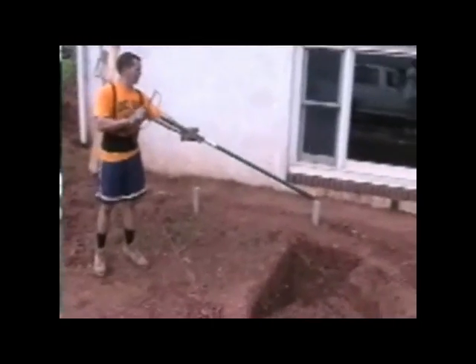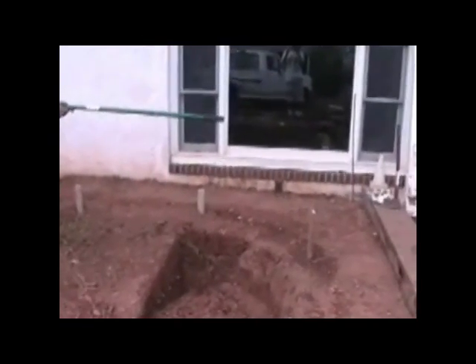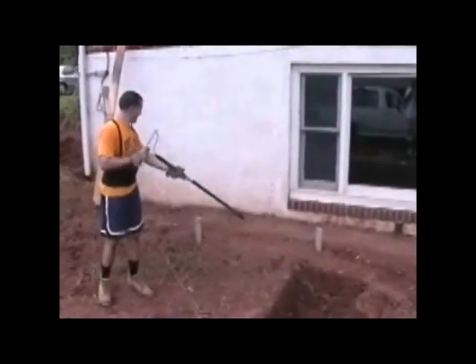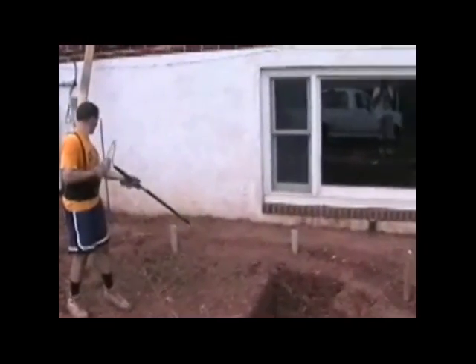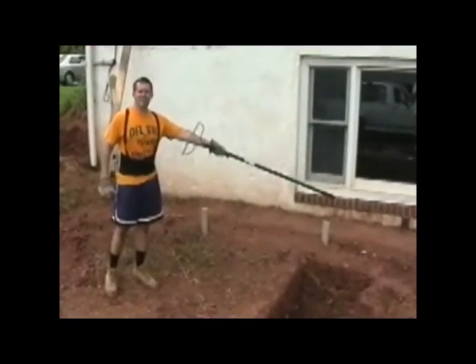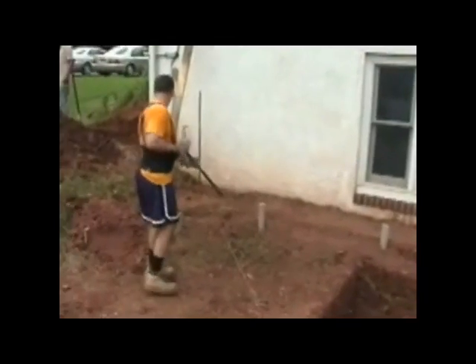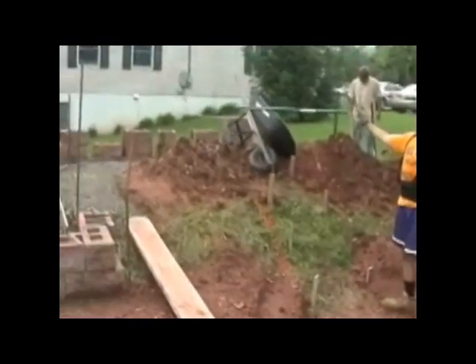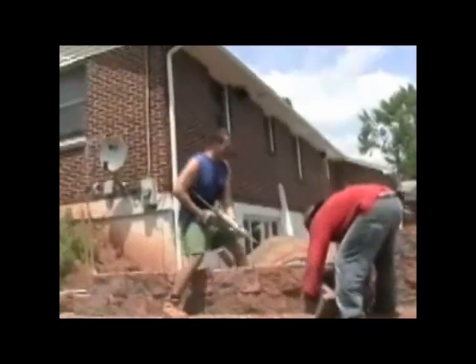We've relocated the pump from the corner so it doesn't block visibility from the patio area. We're going to locate the filter pump over here — we have a GFI outlet already installed. Water will be pumped up the hill; we'll bury the pipe, pump the water up and out through the cascade and down.